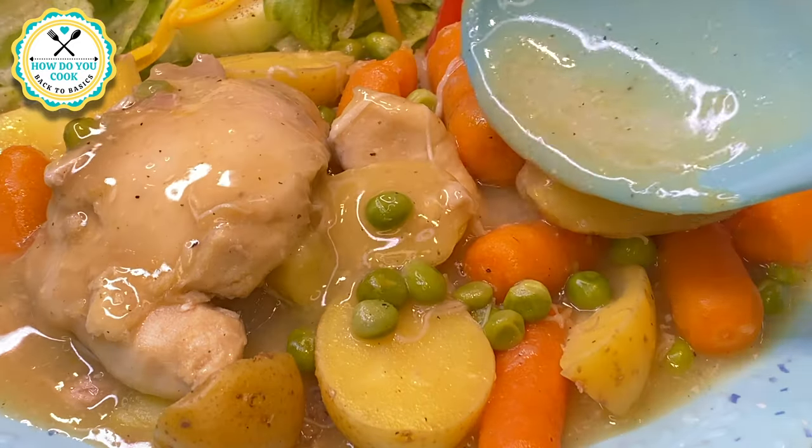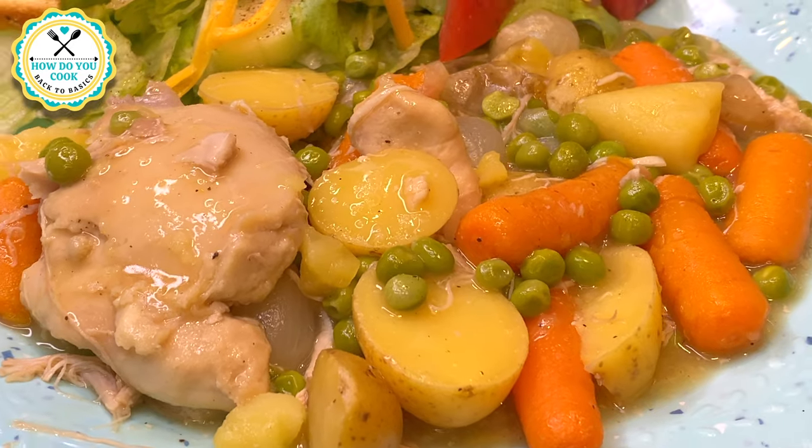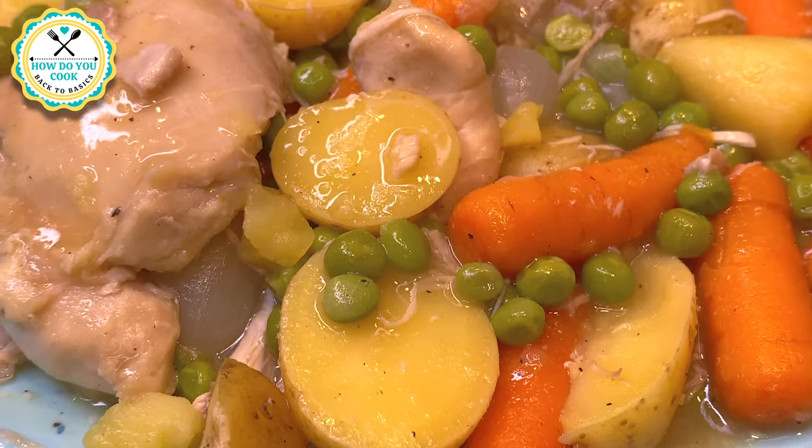And now we are ready to eat. I hope you enjoyed this episode of How Do You Cook: Back to Basics. Until next time y'all, bye-bye now.